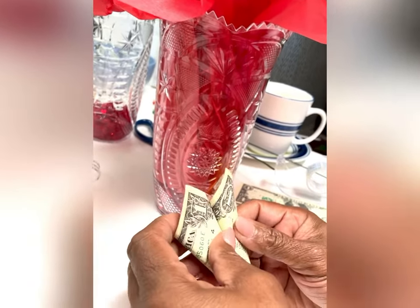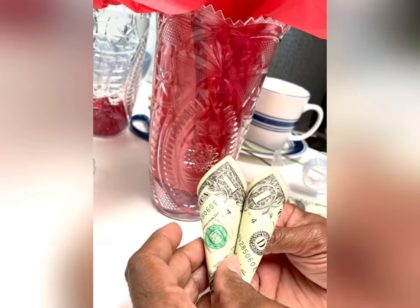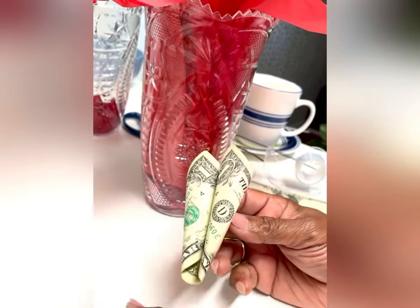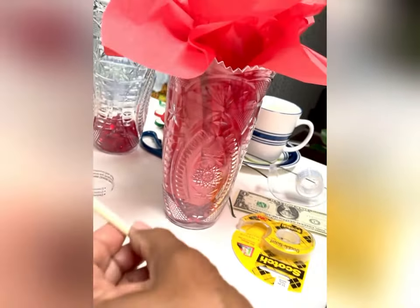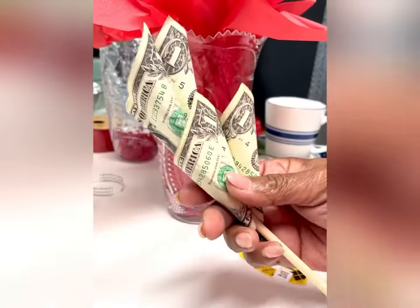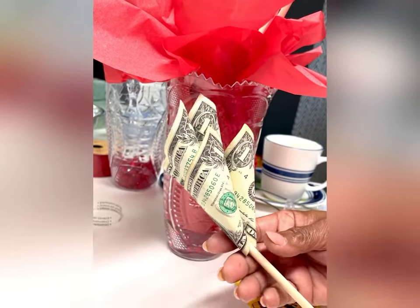Now, why aren't we using hot glue? Because this money needs to be spendable — it's a gift, and they can easily peel the tape off. Money that's folded or taped, they can get that off. Then you slide the freestanding rose up the dowel on top of the first dollar bill rose — and it looks beautiful!